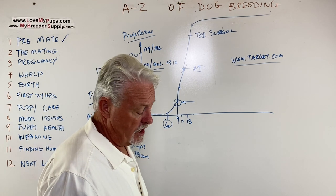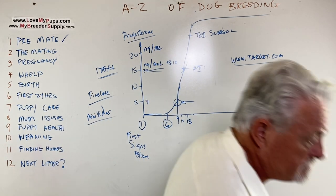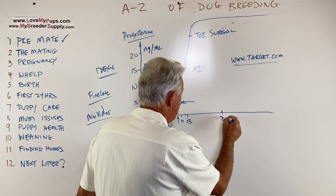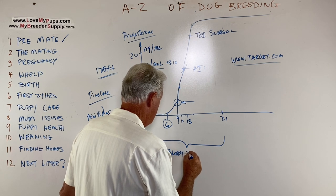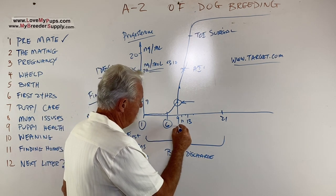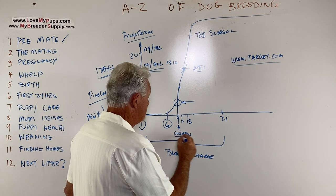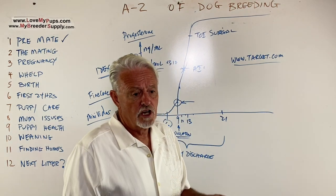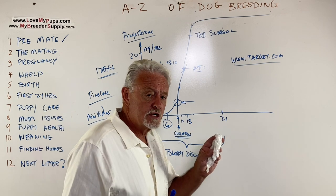Start testing around day 6, looking for a number around 15 on IDEXX in nanograms per milliliter. In terms of discharge color: a bloody discharge can continue for the full 21 days, but about 80% of dogs will show a definite lightening of color around ovulation at day 9. If you put a napkin on the dog's back end every day and photograph it, you'll see it go from very red to pink to vanilla or clear as you get closer to the day the dog should be bred. It's a pretty good indicator, certainly better than doing nothing.